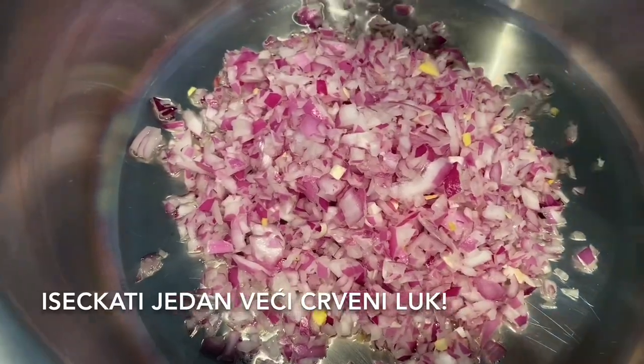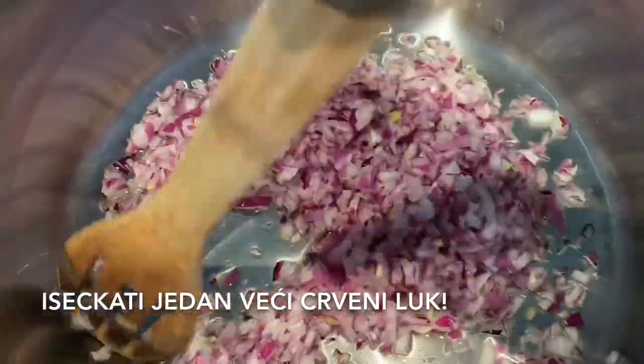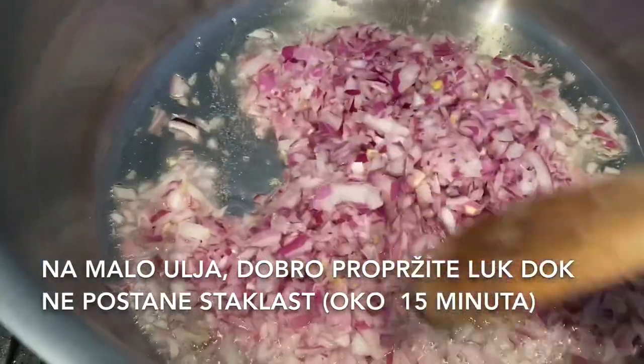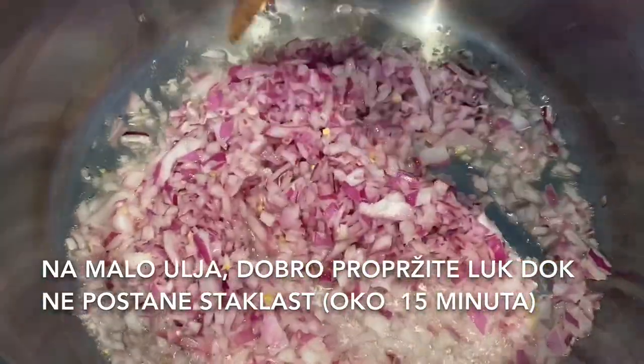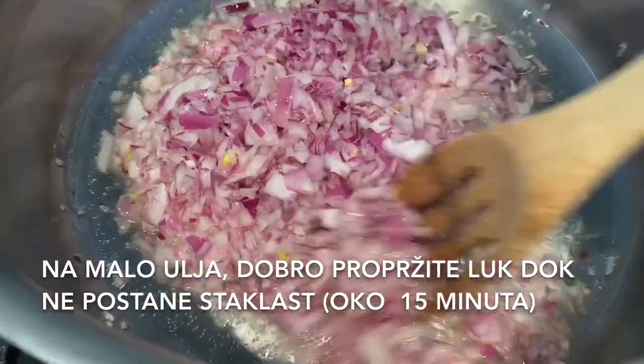At the beginning you need to cut one big red onion, then with a little bit of vegetable oil start frying it for around 15 minutes.